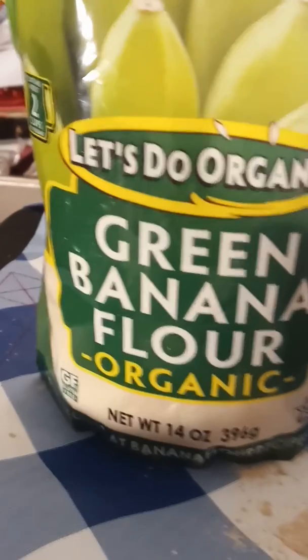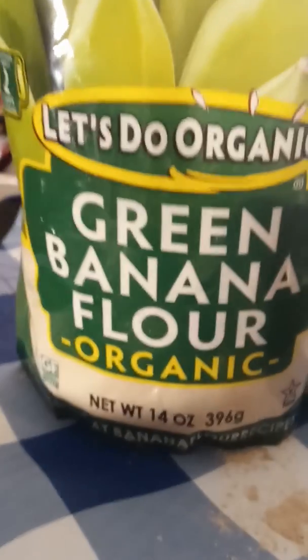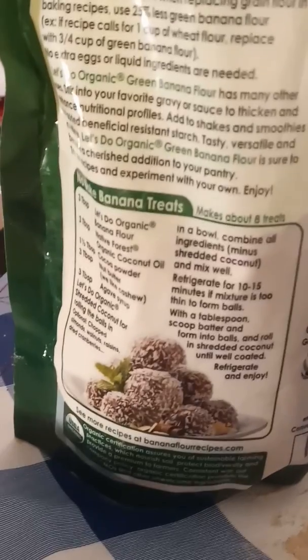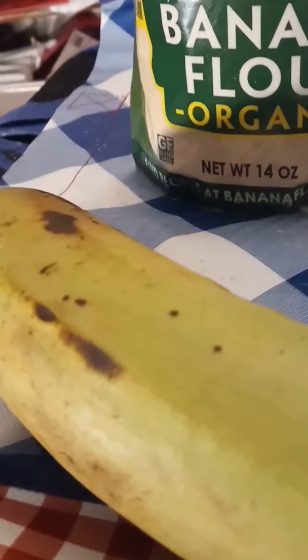The package suggests you use it with coconut oil and the banana flour to make some banana treats. Thank you so much for watching — this package is green bananas that were dried and made into flour. Have a great day!